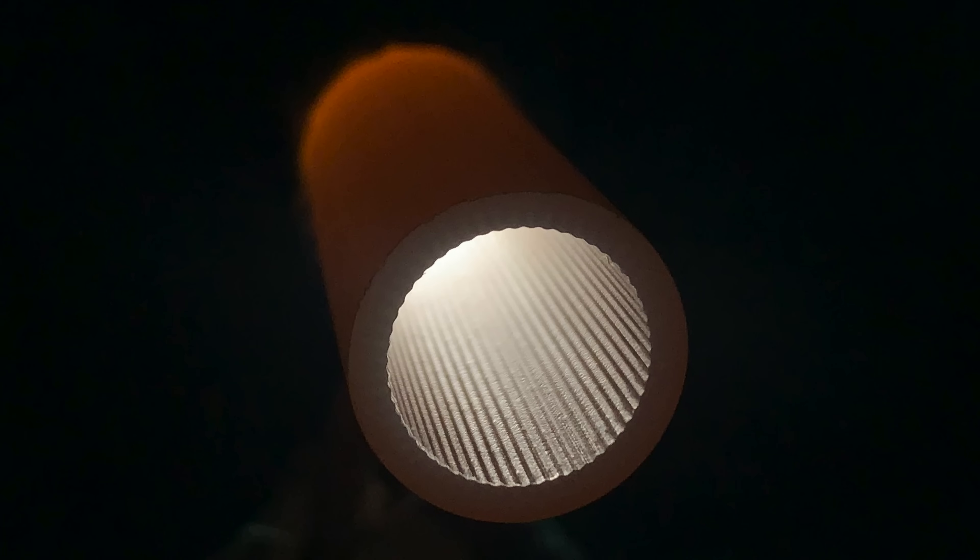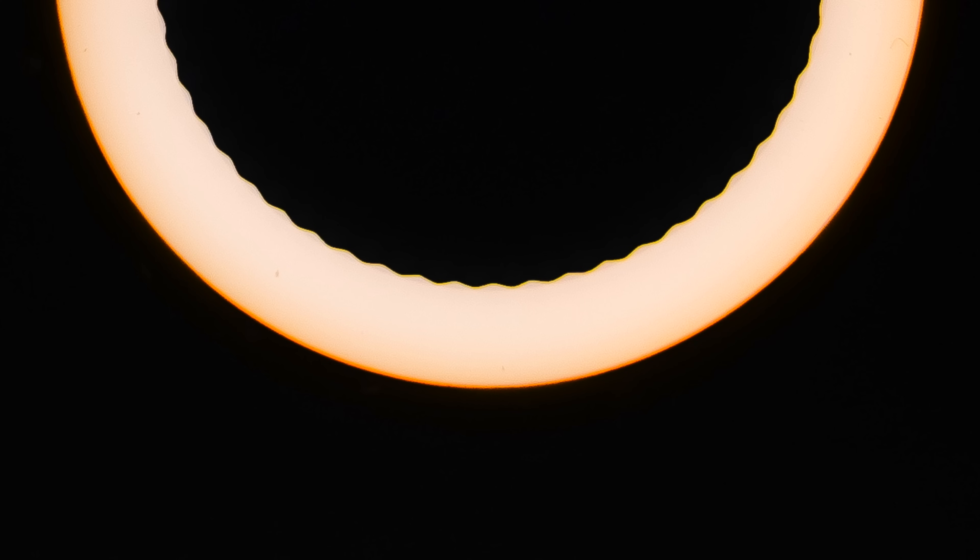The 18-millimeter tube looks smooth but actually has little ridges on its surface. This allows the cables to quickly pass through with little resistance.